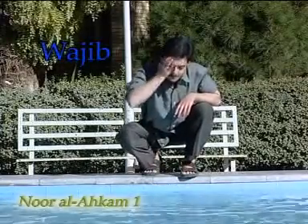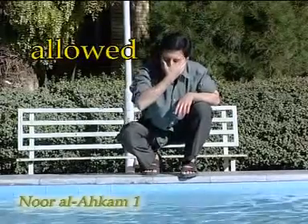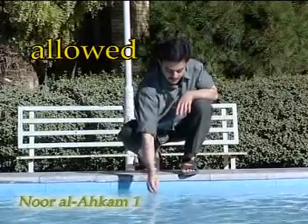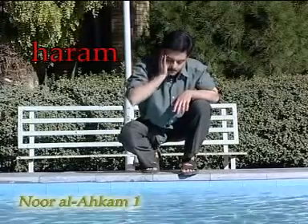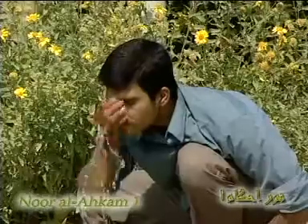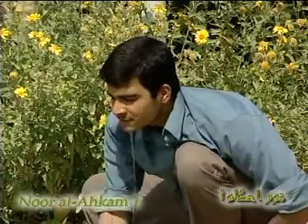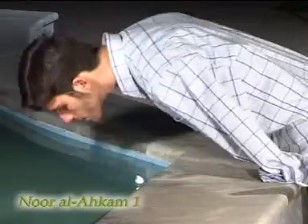After washing one whole body part once, one may wash it a second time, but washing it for the third time is haram. One complete wash can be performed using a few handfuls of water. However, if a person has one arm, they must perform the ertamas wudu, which we will talk about later.